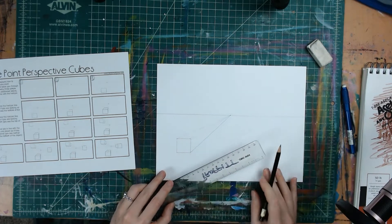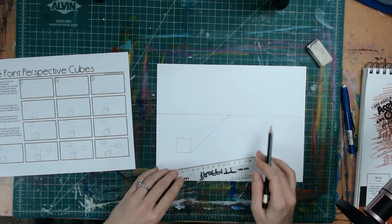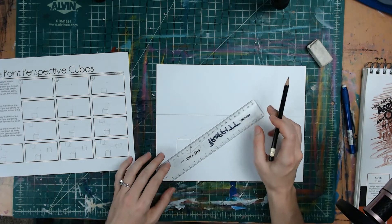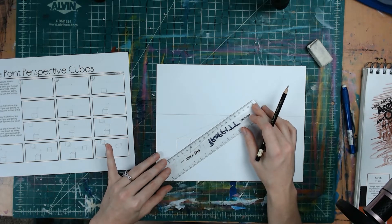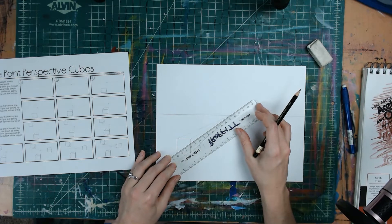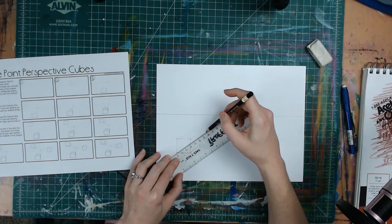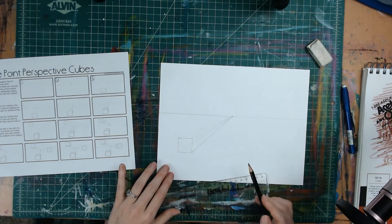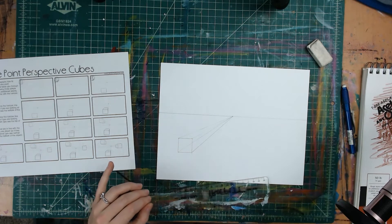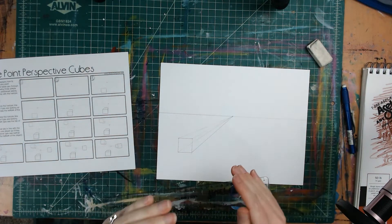For practicing purposes, we'll also connect the bottom left corner to the vanishing point, even though we technically already have a cube — just so you're aware this is part of the process, since for some shapes you might need it. You can see that has created a transparent cube. For this exercise we don't really want a transparent cube, so we'll go back and erase that line — I just wanted you to see what it would look like.